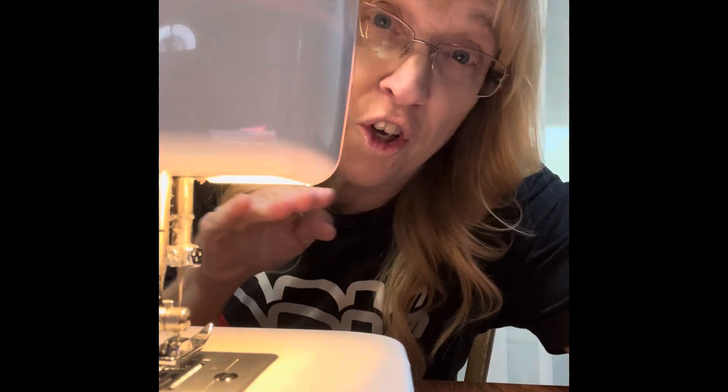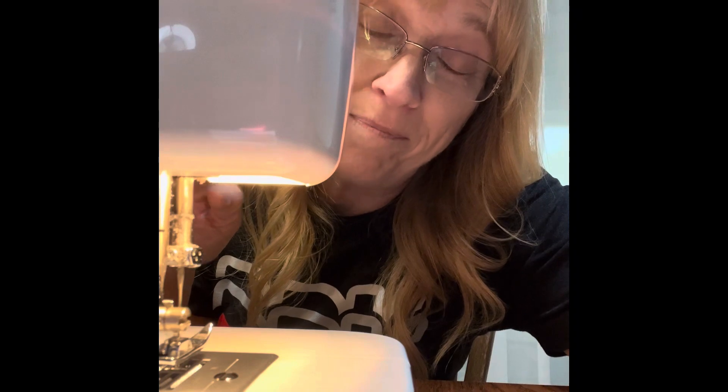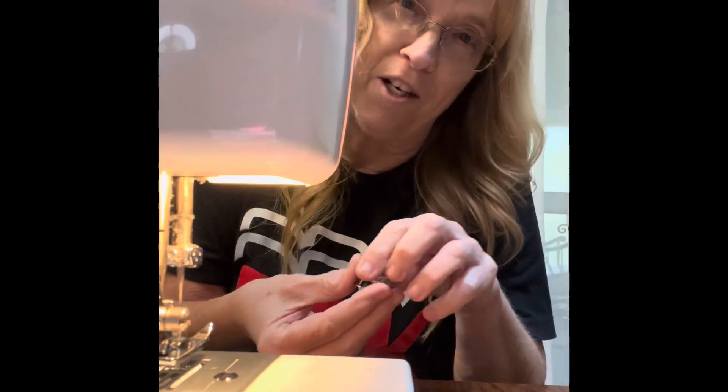Don't you hate it when you're just sewing along and you don't realize you're out of bobbin? That's what just happened to me. I hate changing the bobbin.